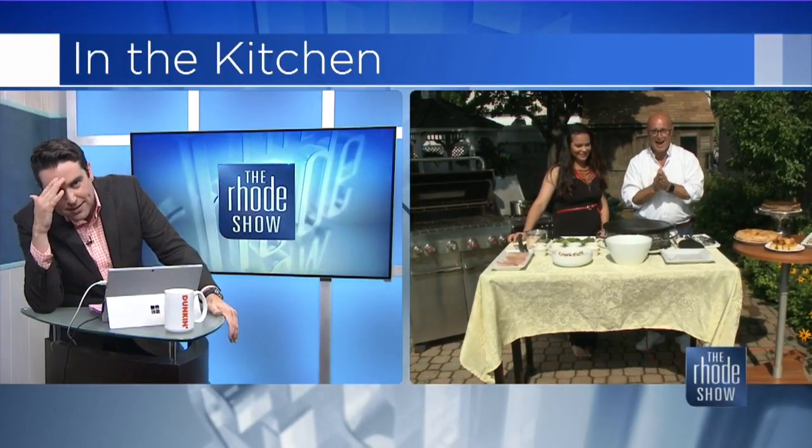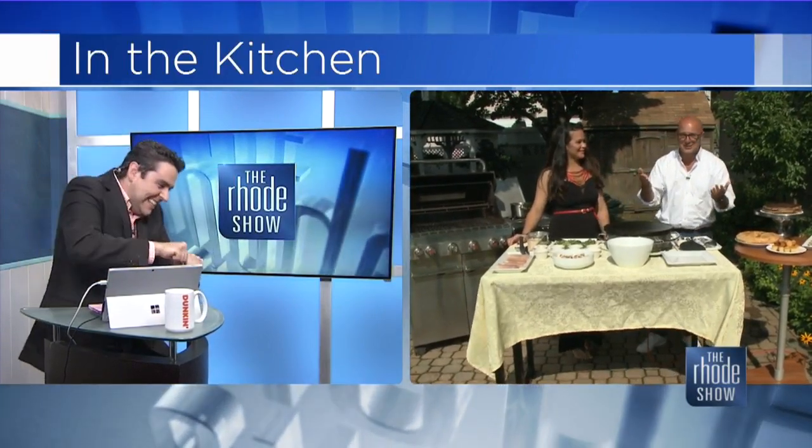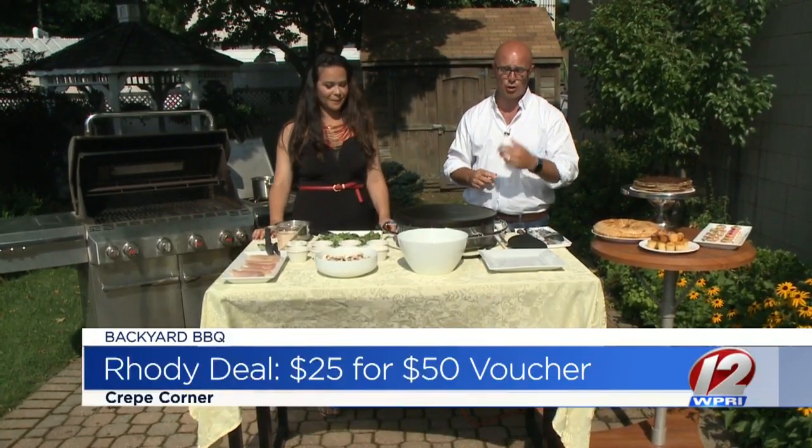Did you make it outside? Oh, thank God — the door was stuck, I couldn't get out of the door. All right, Natasha is here from Crepe Corner. We've got Belgian-style chicken pot pie we're putting together. It's also our roadie deal of the day. Make sure you go to roadiedeals.com. Let's get to it, Natasha — what do you want to do?